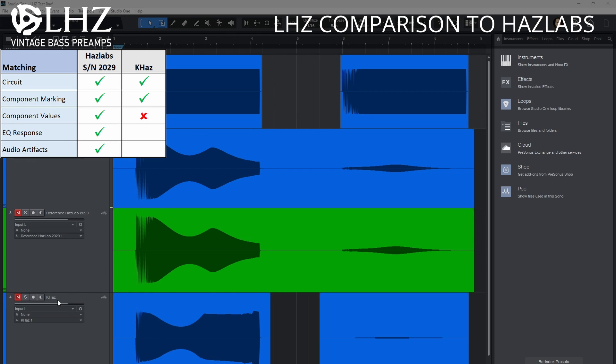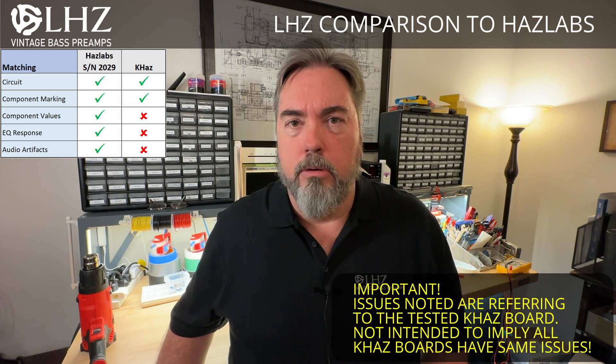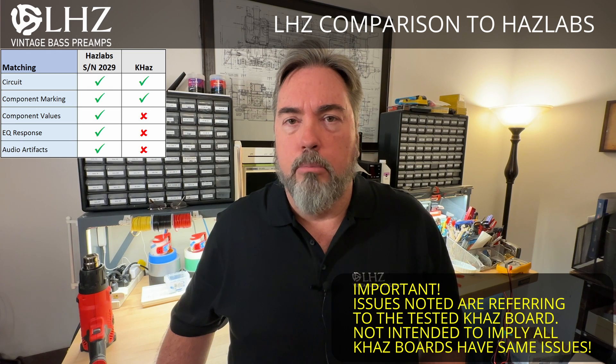The K-Has also had a different response when we ran the sweep test through it. Instead of having the normal treble peak that we see on both the Haslabs and the LHZ, the K-Has boosted the treble signal beyond a certain point all the way out to 20kHz. I don't think this is by design since the circuitry is the same — I'm assuming somewhere in the circuit there are other components that are mislabeled or incorrect, likely a capacitor value that is not what it is labeled to be.